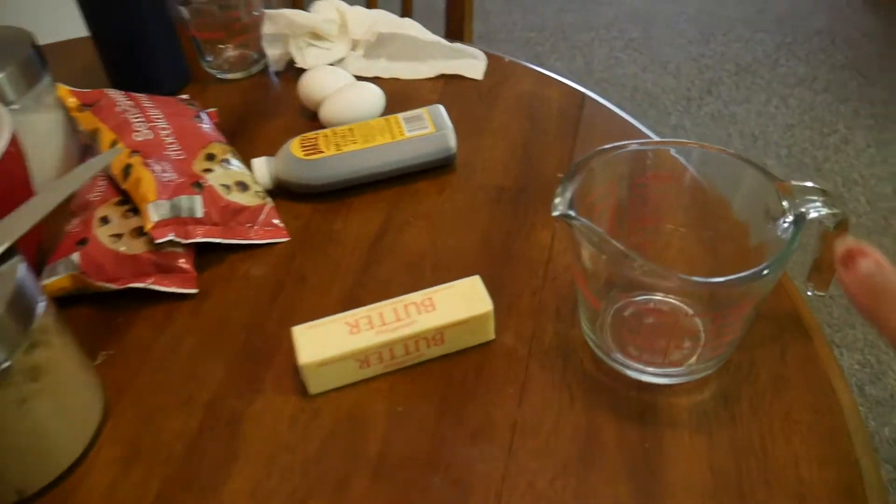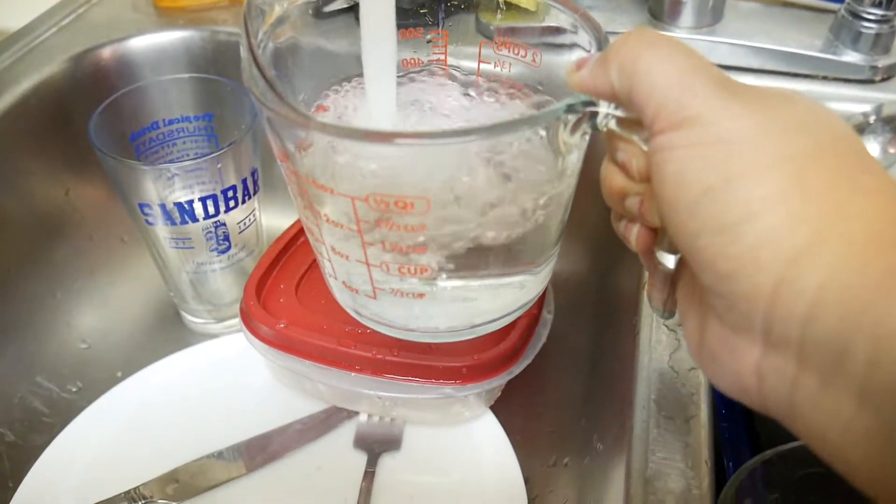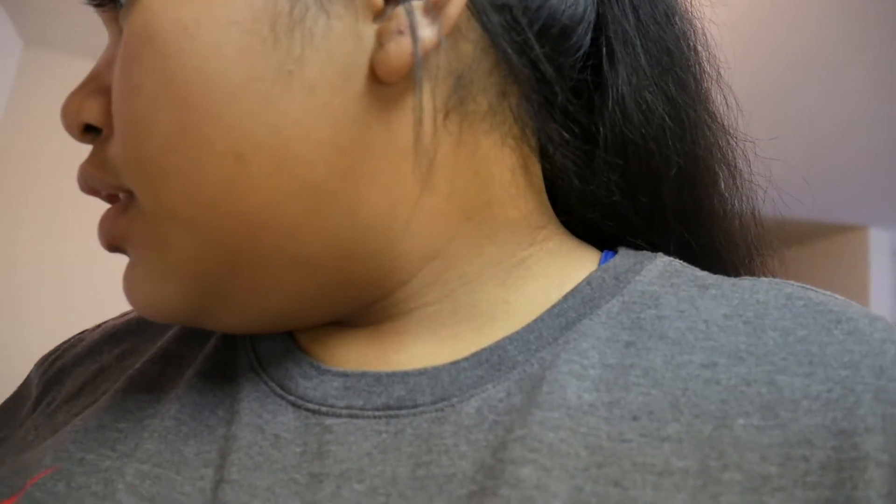We've got this measuring cup, and what we're going to do is take it over to the sink and put some water in it. Then we put this water in the microwave and heat it for about two minutes — I always overshoot it and make things too hot. After that, you pour the water out, and the glass will still be hot. Then you put the butter inside the hot glass, and it's supposed to help soften the butter without completely melting it. It does get a little bit melty, but we're doing the best that we can.